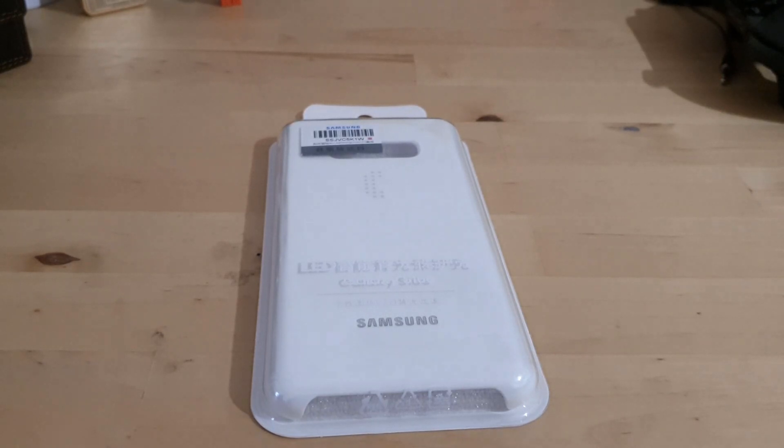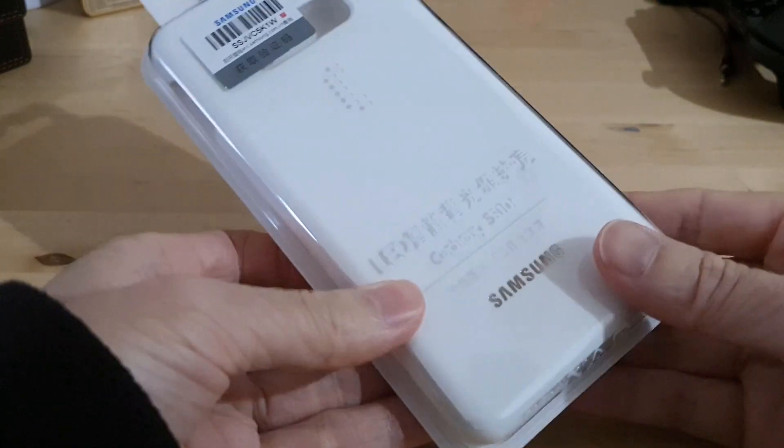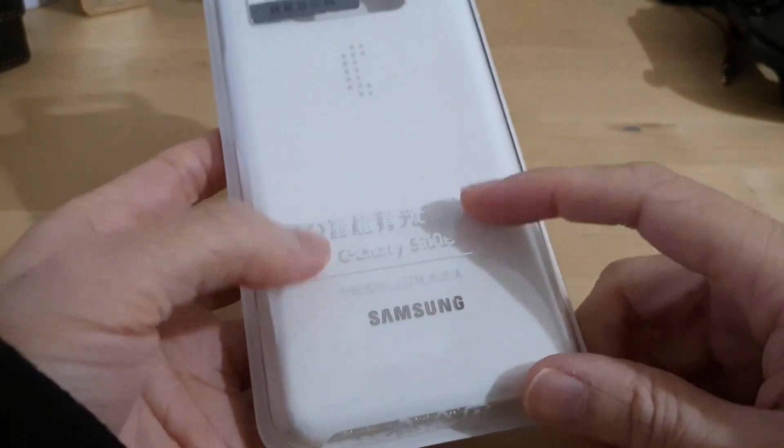Hey guys, welcome to another video. Today we have a case for a Samsung S10e, which is the main phone that I use now. This is an official Samsung case, and what's special about it is it has LEDs in it.